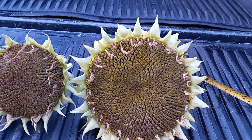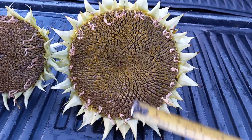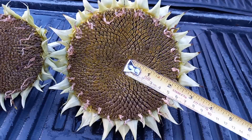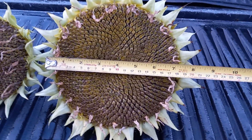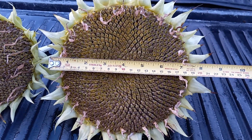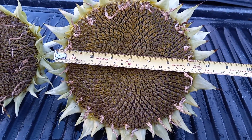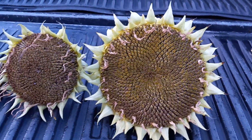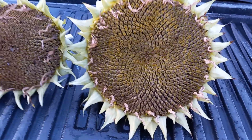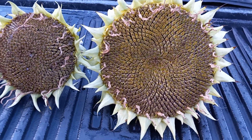Just to give you a size reference for this big one right here — the last one we had, I should have done this comparison earlier. This one is a little bit smaller than the other one I had, but just so you can see the size of the diameter. If you can see that, it's about seven and a half inches in diameter — that's pretty decent with enough seeds.